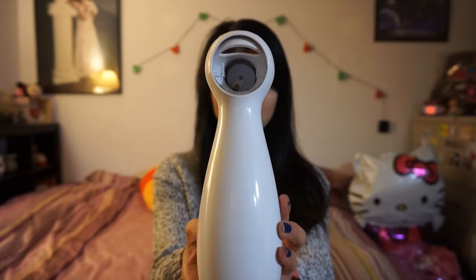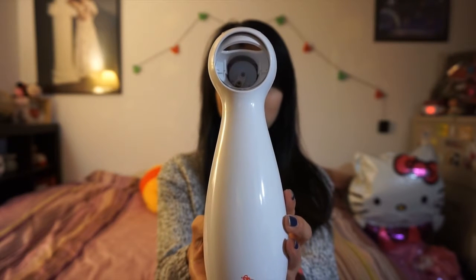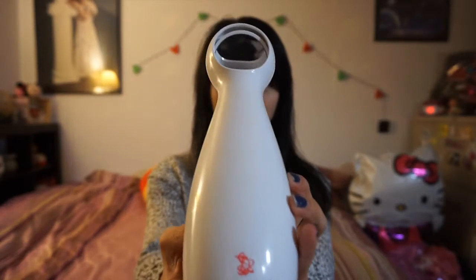The toy has a mirror that reflects the laser in different directions. The angle of the mirror is also adjustable.